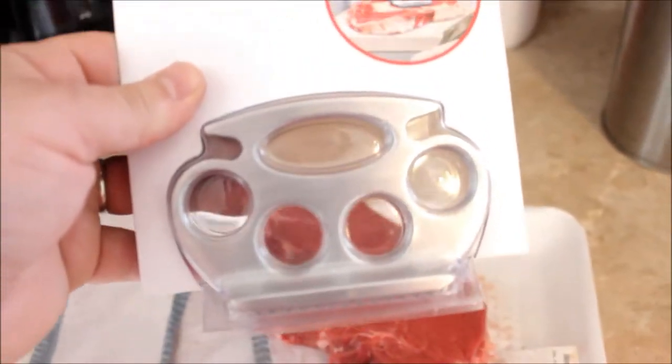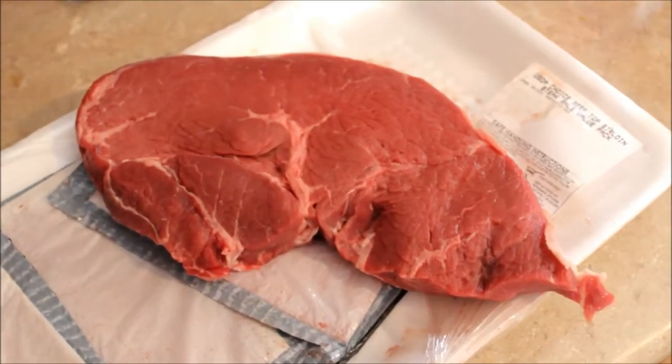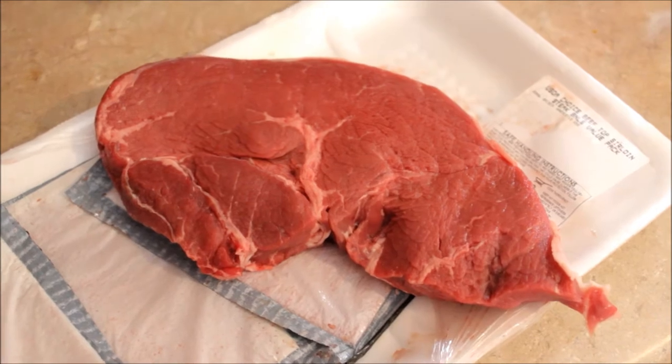Meat tenderizer — brass knuckles edition. Here's some steak. Guess what we're gonna do. No, just guess. No, I'm not gonna tell you. Yeah, we're gonna pound it.